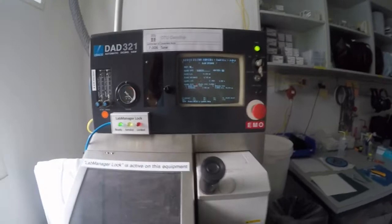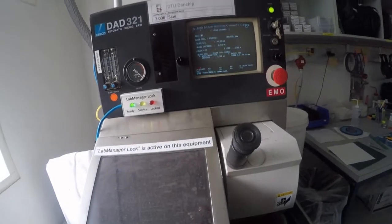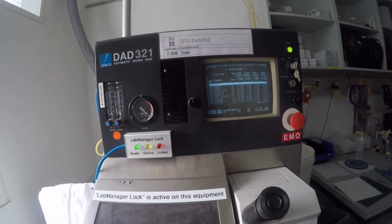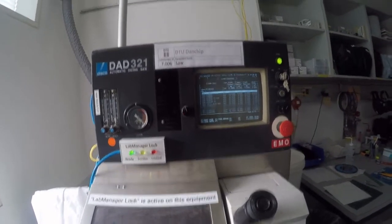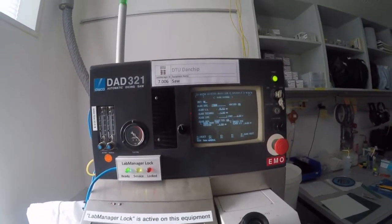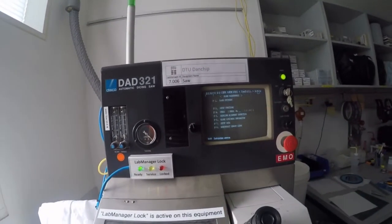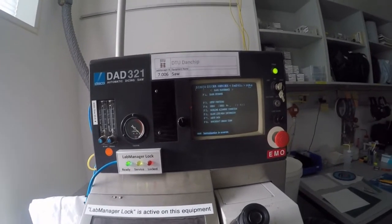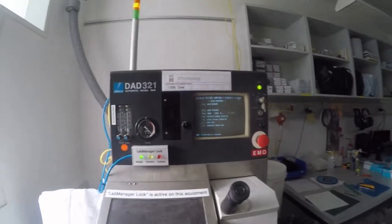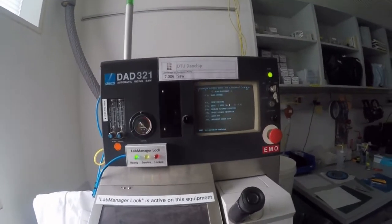Then I have to update the blade data in the software. I go in and select blade select, and I select the silicone blade, which is 27 heath. Press enter, and enter once again to update the data. I say exit, and then it says we need to initialize the system — that's because I forgot that in the beginning. I'm waiting for this to finish. Initialization completed.